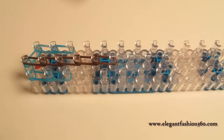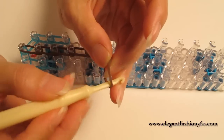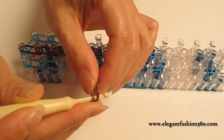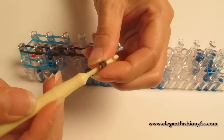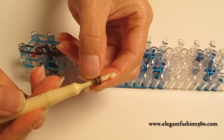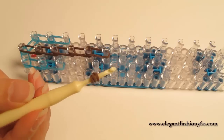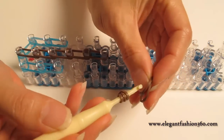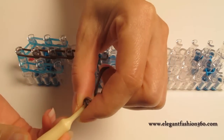Then you take one single band, bring it on your hook, and twist it two times — one and two. You're going to see three rings on your hook with the same single band. Then you take two bands and pull it through.